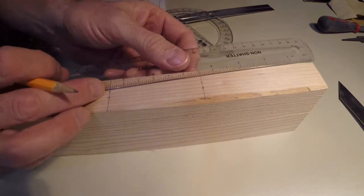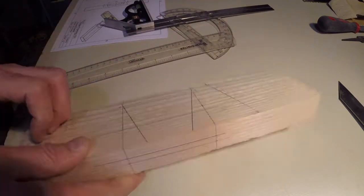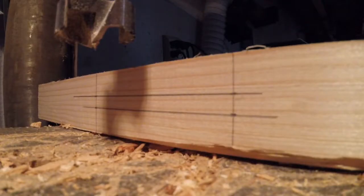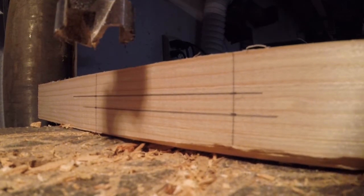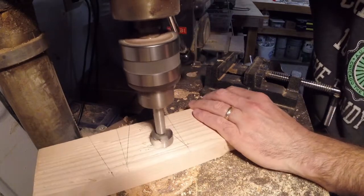Same thing here, I'm marking my depth. I have two different depths: one half inch and three quarters of an inch. And there we've got our layout. On the drill press, set your depth stop to a half an inch. Then start drilling away. Make sure you stay inside the dovetail marks.